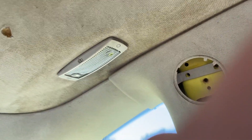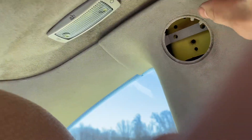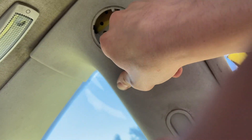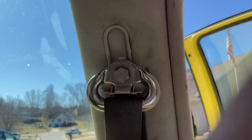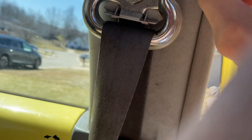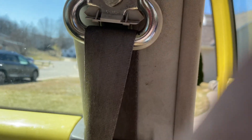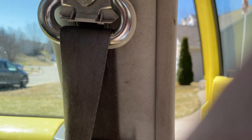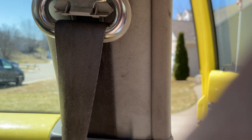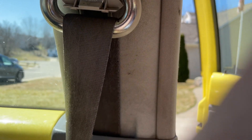Now that that's loose, it should no longer be holding the headliner down. I think the only way to get this off anymore is to actually take this seat belt off of here. I'm gonna try to do it without doing that — but no, we're definitely gonna have to take this off.